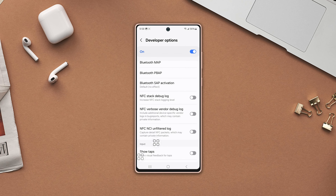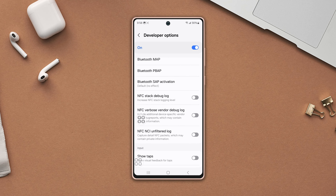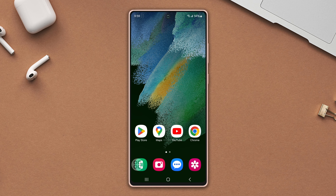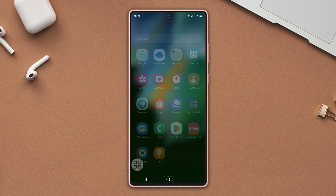Do you want to turn off your NFC because it's draining your Samsung phone's battery? Hey everybody, welcome to this video. In this video I'm going to show you how to turn off NFC and contactless payment and save battery for your Samsung phone. So let's get started.